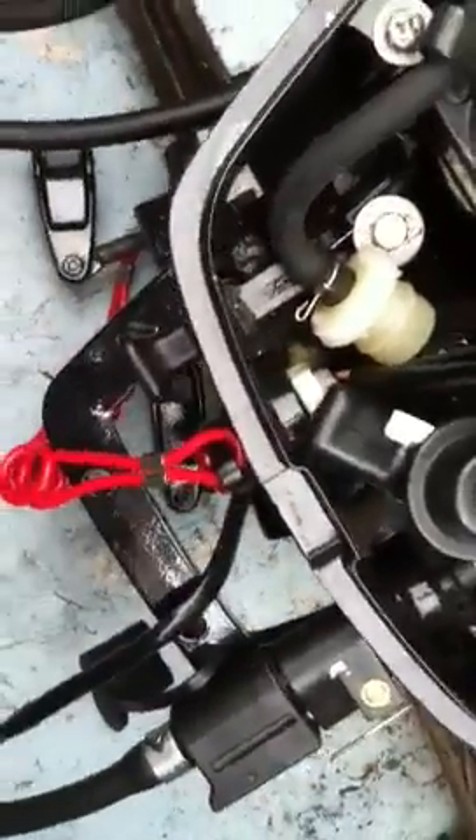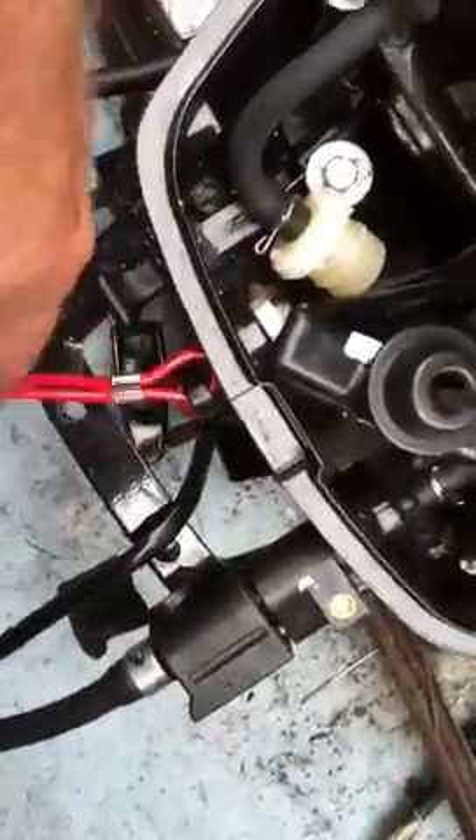And look in the owner's manual for the oil change. So, stop button.